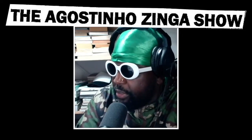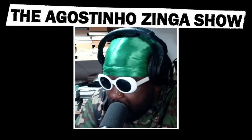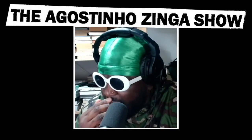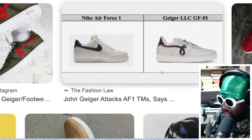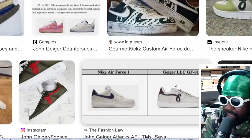Of course, he went on to do his own shoe similar to an Air Force One — the GF-001. I've always hated that shoe. I thought it was very unimaginative. It kind of speaks to the overall lack of creativity within the custom sneaker market in general.